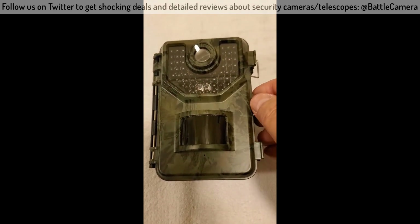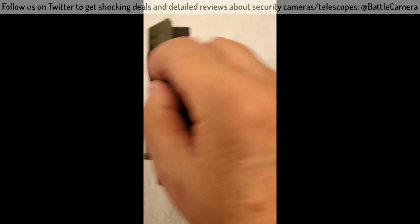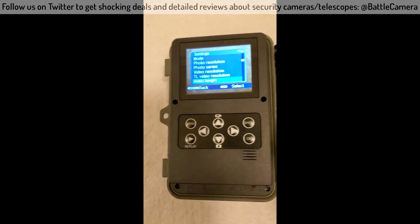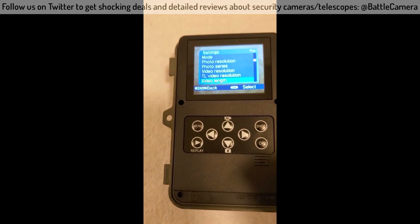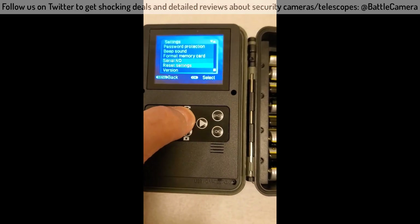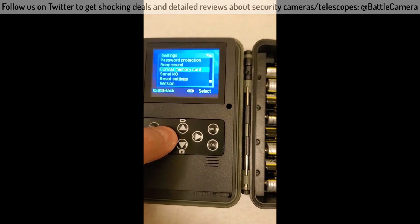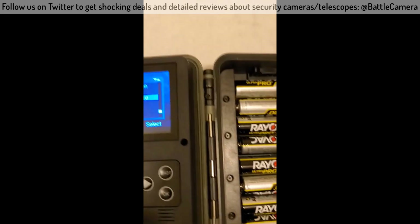I'm about to take it outside so we can take some video and maybe a photo so you can get an idea of the quality. The setup is pretty easy — you just put your batteries in, it only takes four and it comes with four. Select anything you want to do. The first thing you want to do probably is format your SD card, so just be aware of that. Go into the memory card selection and format your SD card.